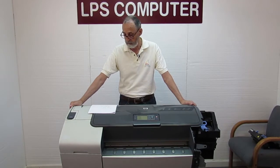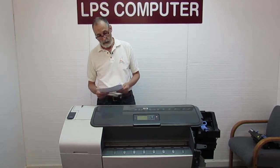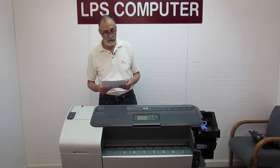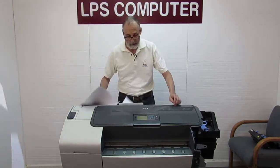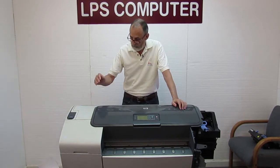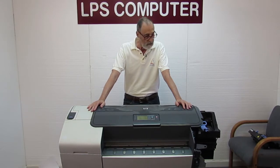I've printed out the steps to put this in from the service manual for my HP and they say to remove the carriage, the front panel, the right end cover, left end cover, blah blah blah. Well, we're not going to do it that way. Here at LPS we think outside the box, so what I'm going to show you is a much easier way to do all of that.